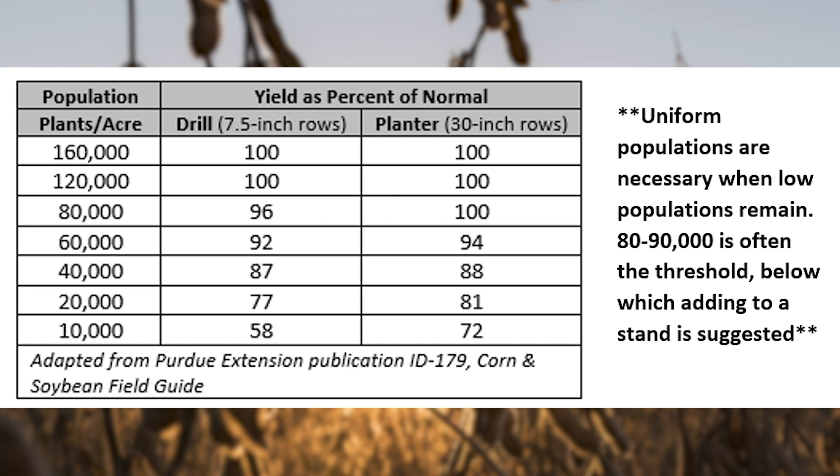If a stand has been entirely lost, as may be the case in areas where water ponded for several days, replanting is needed. But until stands are reduced below 80 to 90,000 plants per acre, adding to thin stands may not provide a yield advantage.